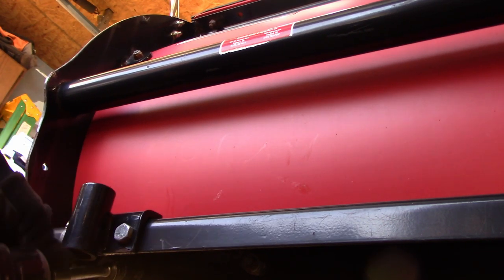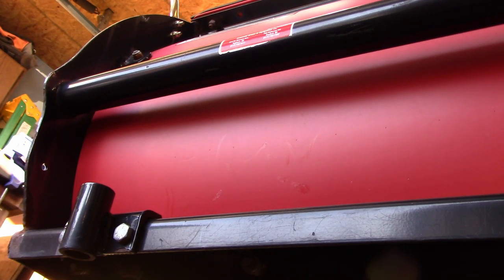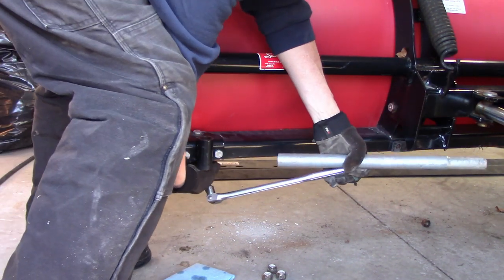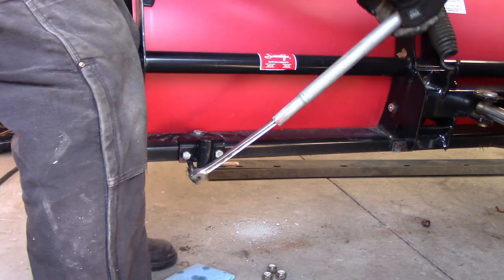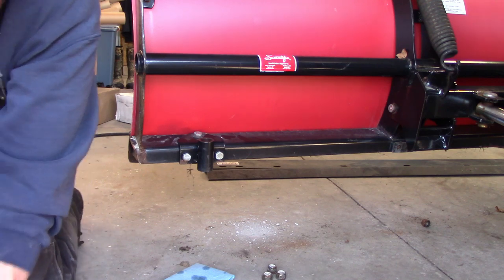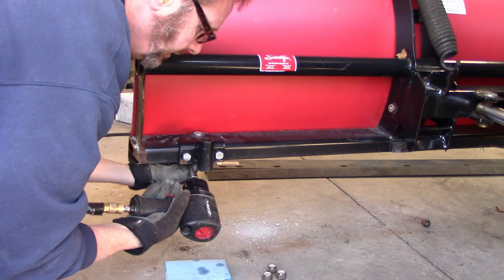This works pretty good. Let the compressor catch up. I think I've turned it a little bit. Let's see what happens. It's still on there nice.